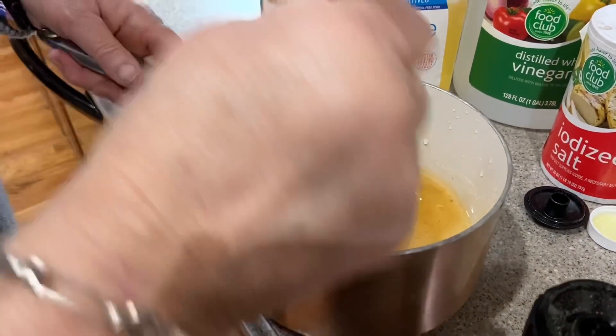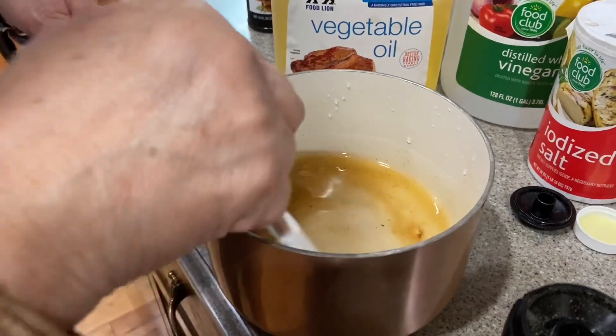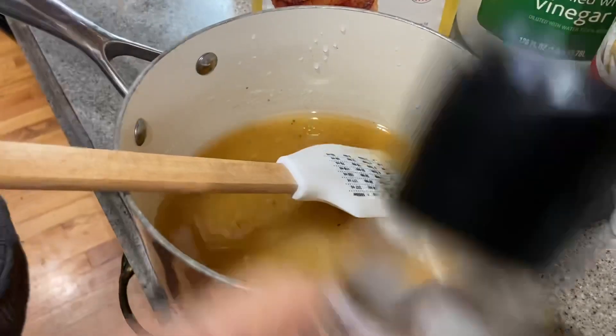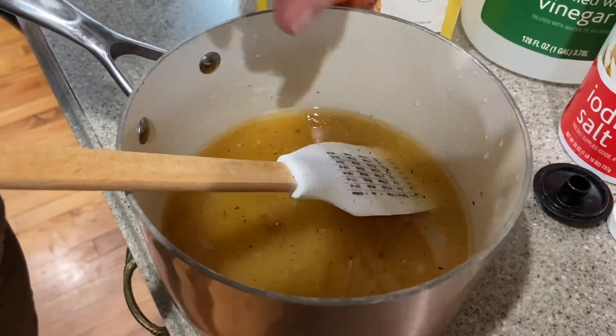All right, I'm going to put this on the pot and let it boil — just come to a good boil. I'm going to add a little bit of the brown pepper.